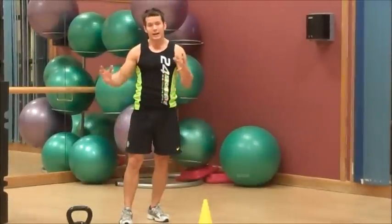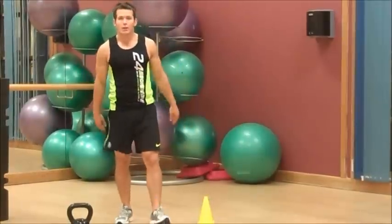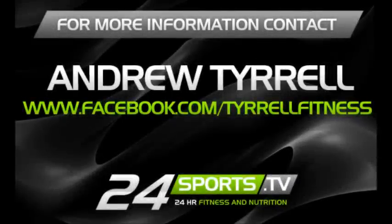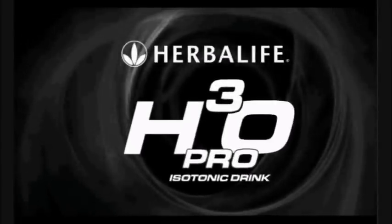All the best, guys. Remember — good exercise with good nutrition, supplied by 24sports.tv trainers. That's all you need.